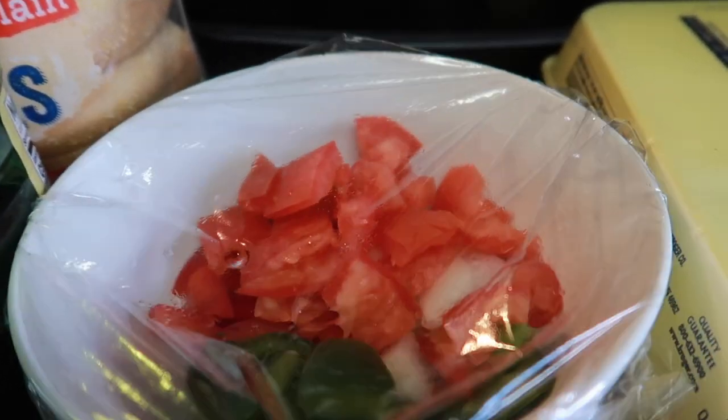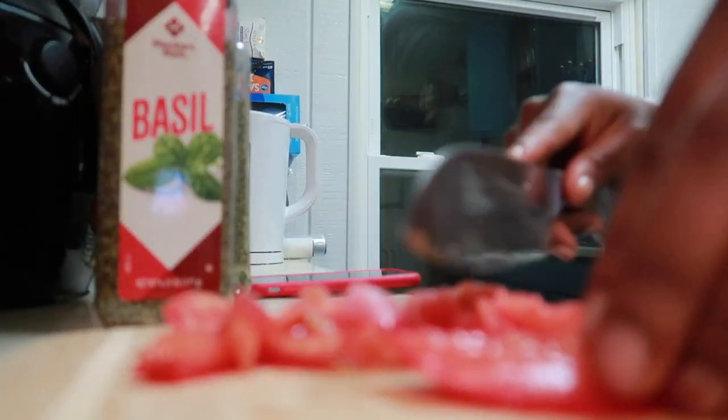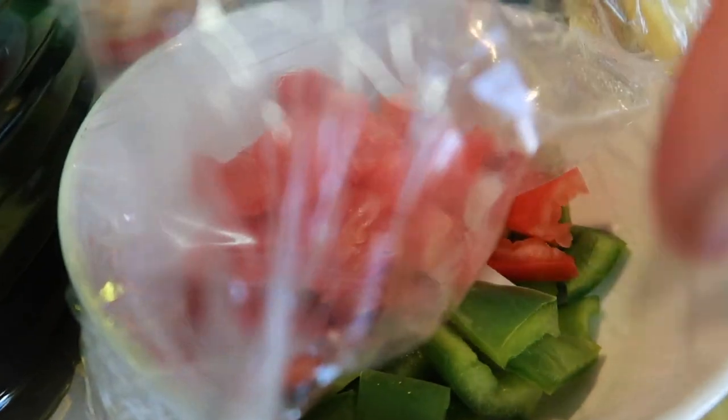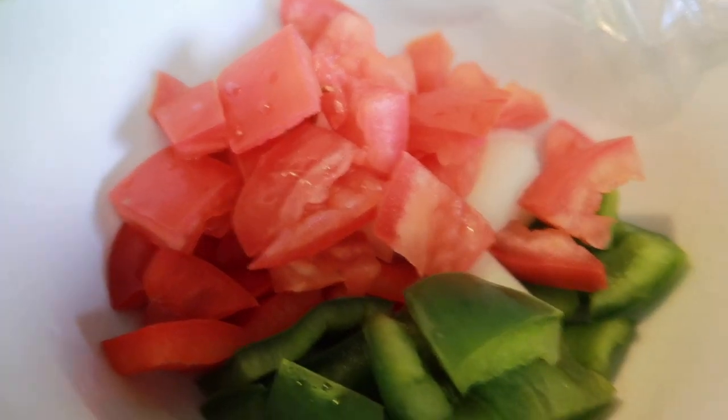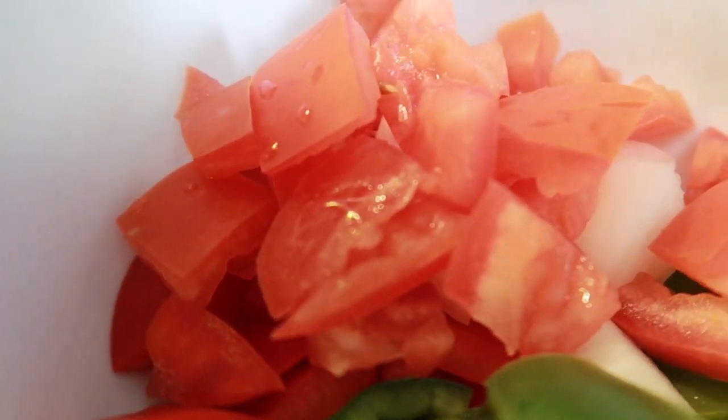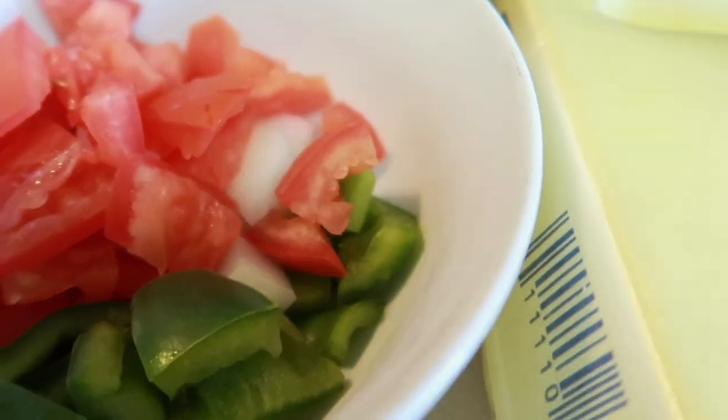So these are the things I'm going to use. I have to cut all these veggies off camera so the video is not too long. So these are: green peppers, onion, tomatoes, and red pepper. And these are my eggs.